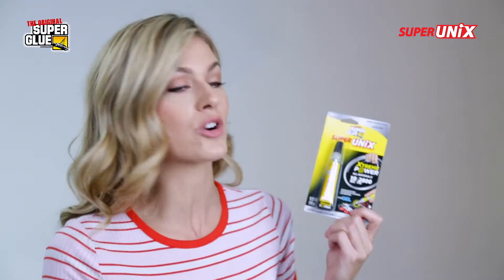Hey everyone, Super Glue — everyone's favorite household helper for over 40 years — has just been upgraded by the original Super Glue. This is Super Unix. It stands for universal, instant, extreme, and it works on everything. Let's check it out.